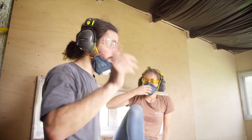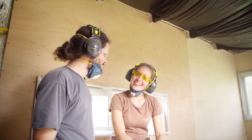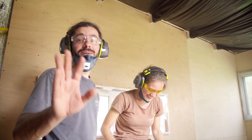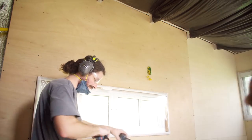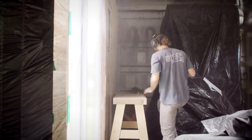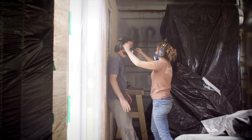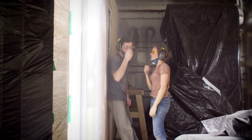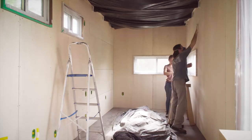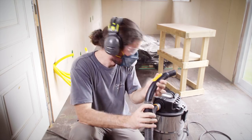I think we're almost done — we have one more wall and then we can clean this mess and start working. The camera is dirty, sorry camera. That was the last of the work. Now we need to clean the whole thing up and wipe with a wet cloth. Are you ready? No. I am.